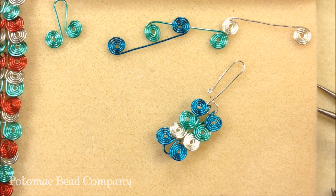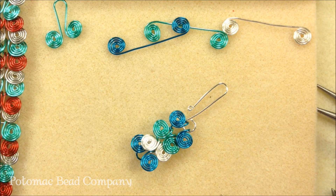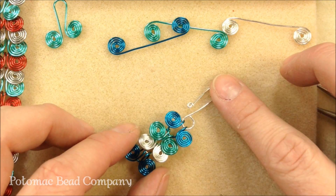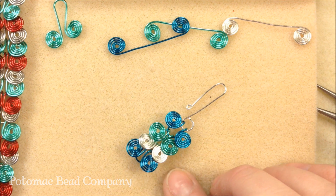Hopefully that all makes sense to you. It does take a little bit of time and a little getting used to making your coils, but in the end it's a super cute bracelet and it's a lot of fun. Check out all of our other videos if you're interested in wire working. This is Holly at the Potomac Bee Company and you've just seen the Egyptian coil bracelet.